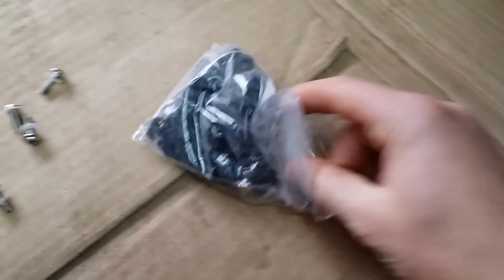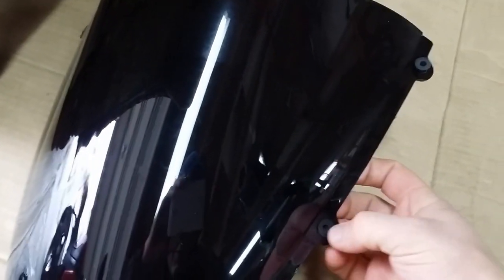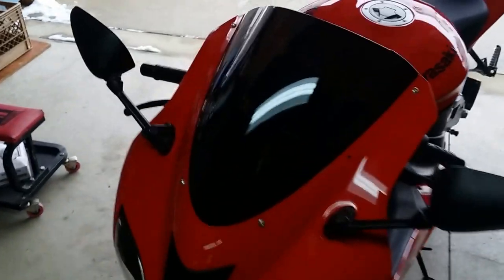I already tried it and it fits into the windshield. You just take it and put it in like that. I put a couple bolts in so it's held in place, and I'm going to start putting the rest of the bolts in and tightening it. It looks like a good fit.